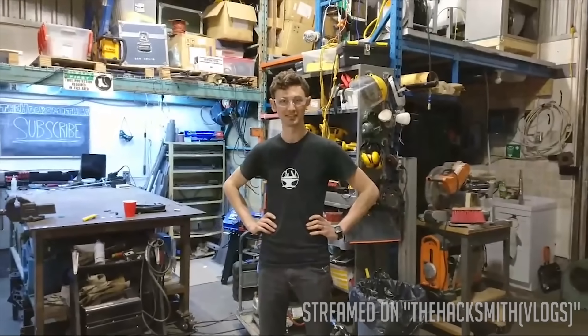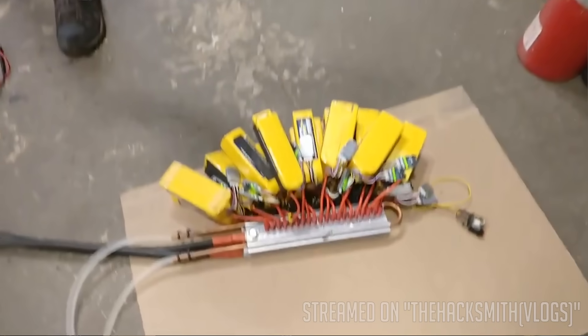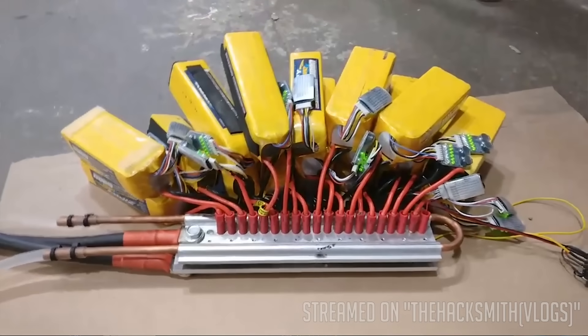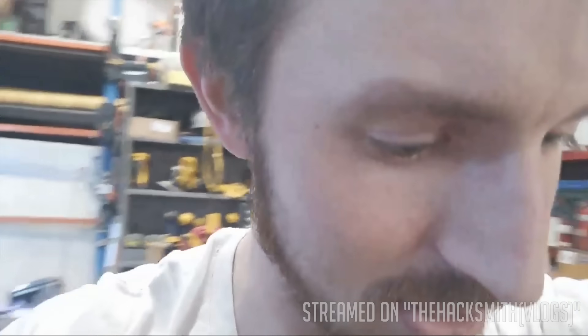Now I'm looking at Ian. Alright guys, this may be the last video the Hacksmith channel ever releases, because we are about to test our lightsaber power supply, which consists of 20 lithium polymer batteries producing over 200 kilowatts of power. That is more electricity than three North American homes can produce, and if something goes wrong, the whole thing goes boom — on the Hacksmith channel, where safety is number one priority.